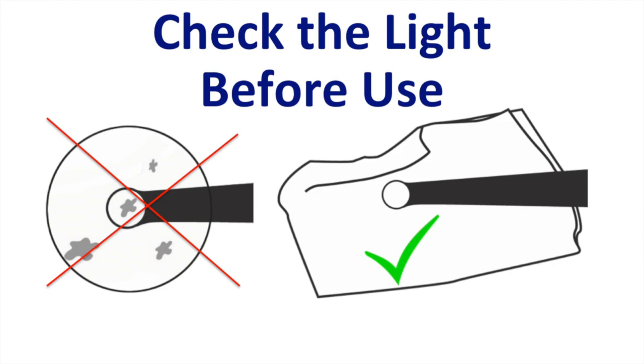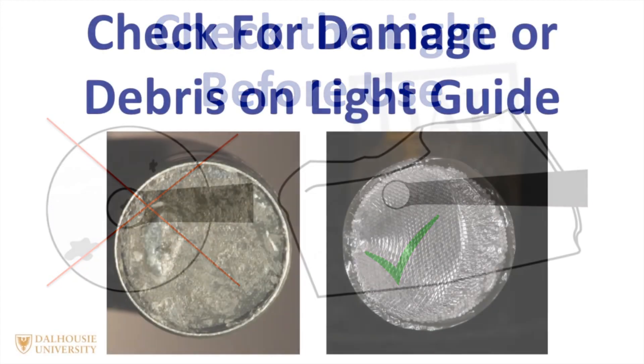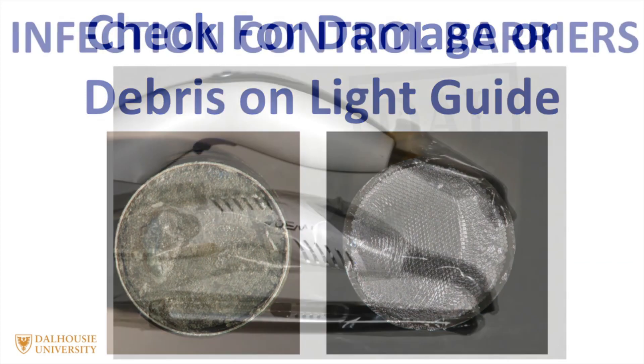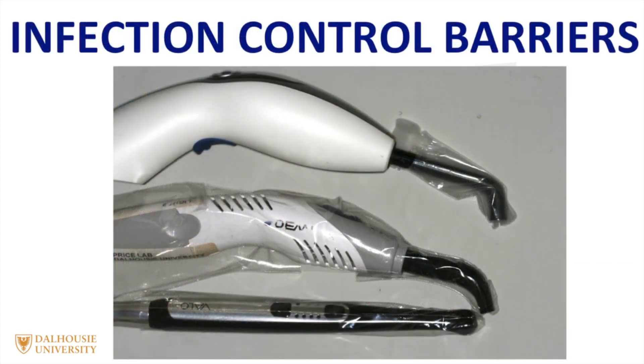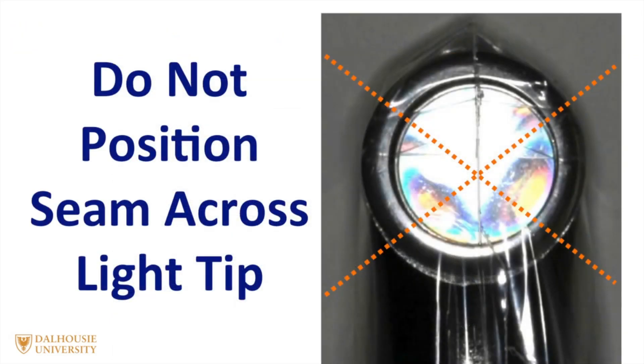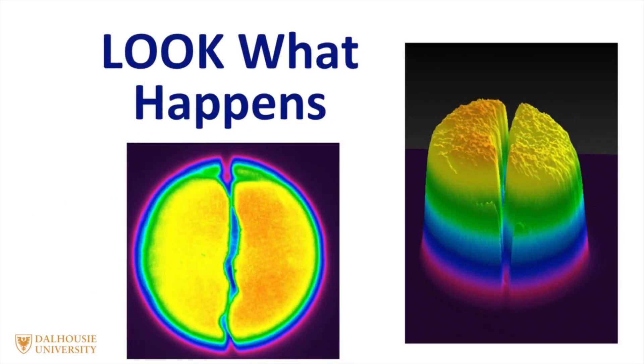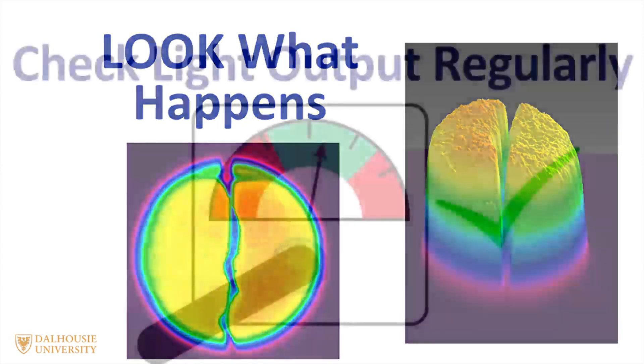Before light curing, check to see if there's any damage or debris on the end of the light guide, and if there is, remove it. I recommend the use of infection control barriers over the curing light, and these should be snugly fitting. It's important to make sure you don't position the seam of the barrier across the end of the light tip. If you do put the seam over the tip, see how this affects the light beam uniformity at the end of the light tip.